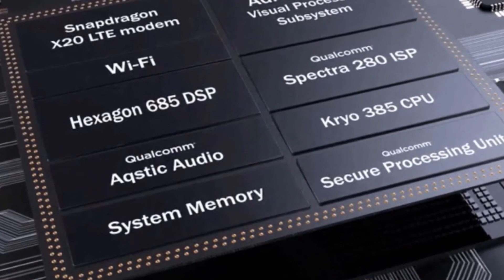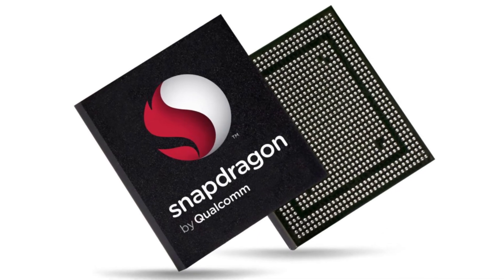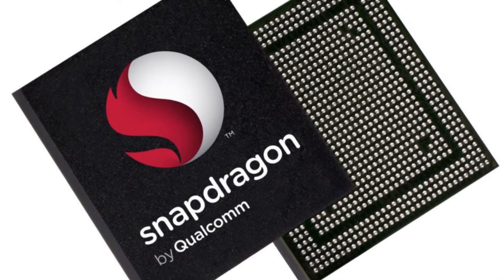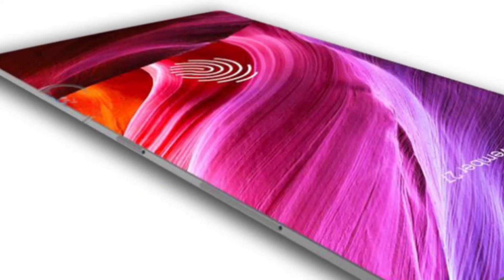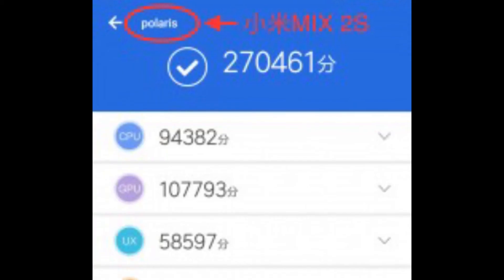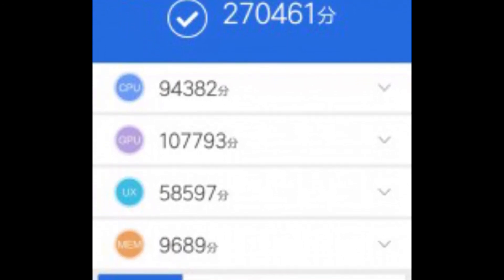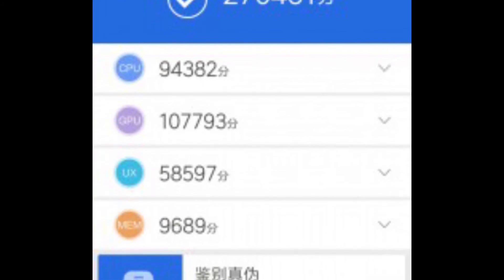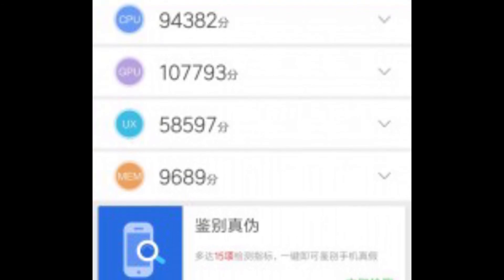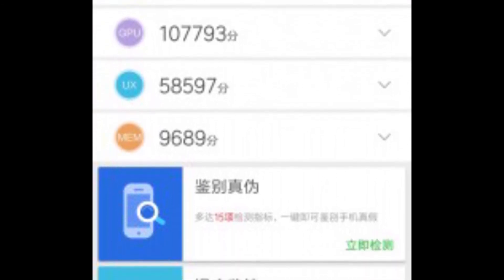Other information we can draw from the leaked render is that the Mix 2S will be powered by the Snapdragon 845, making it the first smartphone to have that chipset. It will have 8GB of RAM and onboard storage of 256GB. An AnTuTu benchmark score was also leaked for the Mi Mix 2S, which shows some crazy results. These confirm the Snapdragon 845 chipset, and the CPU and GPU scores look pretty high — if this leak is true, the 2S could take the crown of fastest phone.